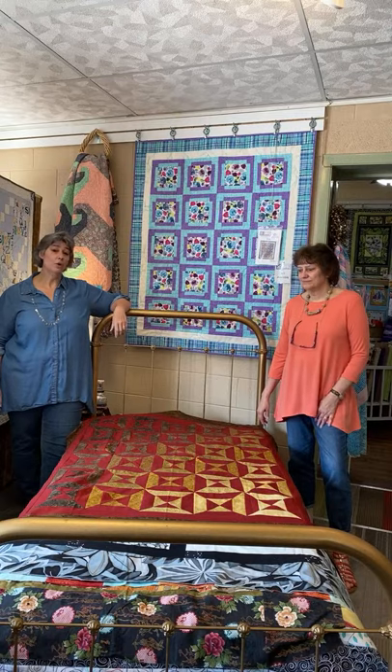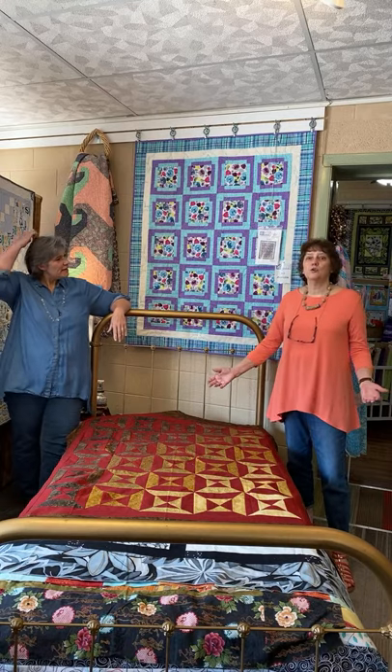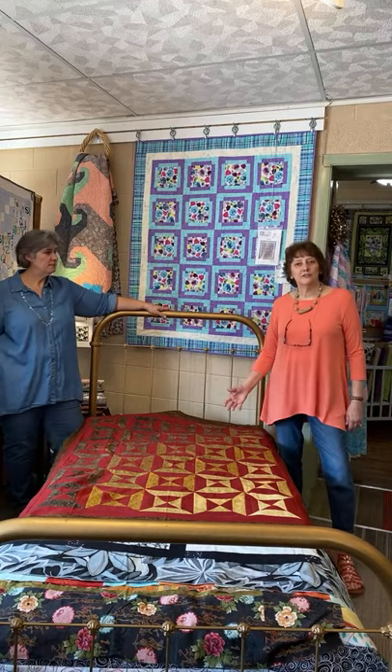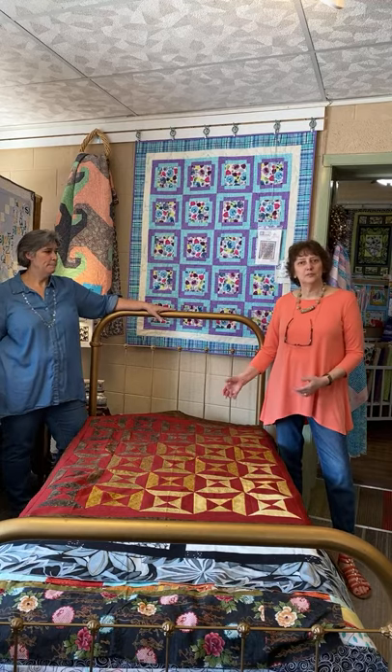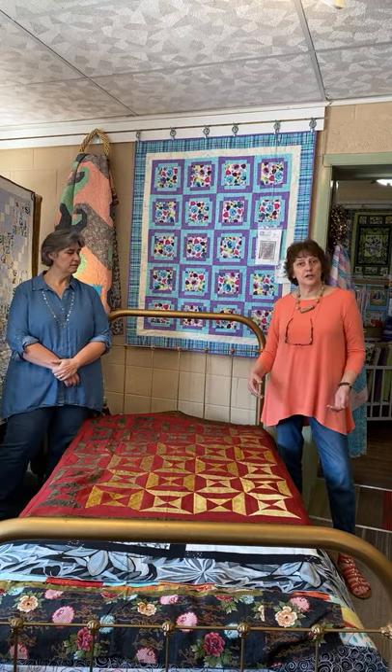So we are going to be doing an old fashioned bed turning to show you what we have. And why would you want unfinished tops when you already have unfinished tops of your own? Well, a variety of reasons. Sometimes you need a quick charity quilt — nice to be able to pick up a top that's finished and just quilt it yourself or take it to a longarmer.